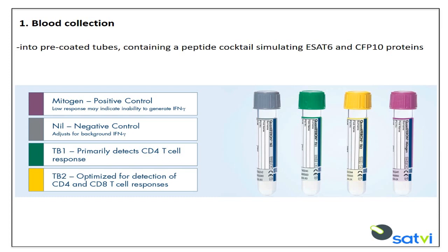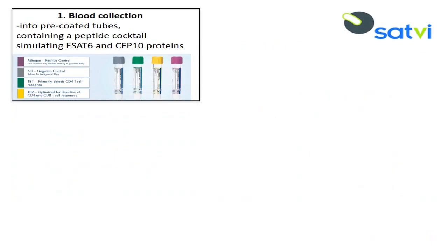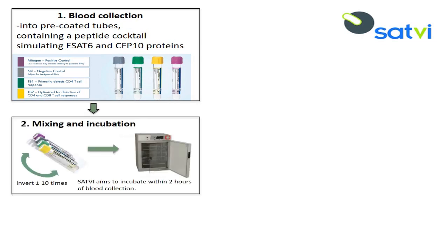Blood collection tubes include a NIL, TB1, TB2, and mitogen tube for each study participant. Blood is collected directly into the QuantiFERON Plus collection tubes, or into tubes containing lithium heparin and then transferred into the QuantiFERON Plus tube. After each collection tube has been filled with one milliliter of blood, the tubes are mixed to ensure the inner surface is coated with blood, to make sure the antigens on the tube walls are dissolved.